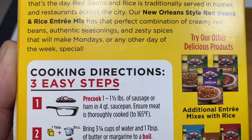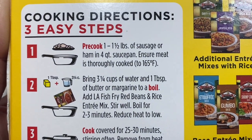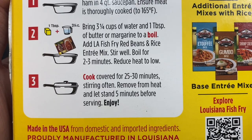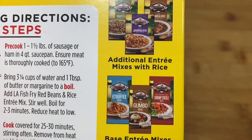Looking at these directions, three easy steps: pre-cook one and a half pounds of sausage or ham, three quarters of a cup of water, one tablespoon of butter or margarine, boil, and cook for 20-30 minutes. I reckon I can do that. Let's go.